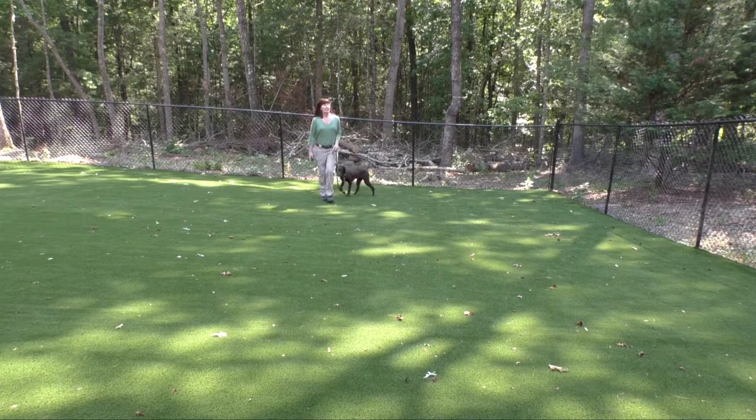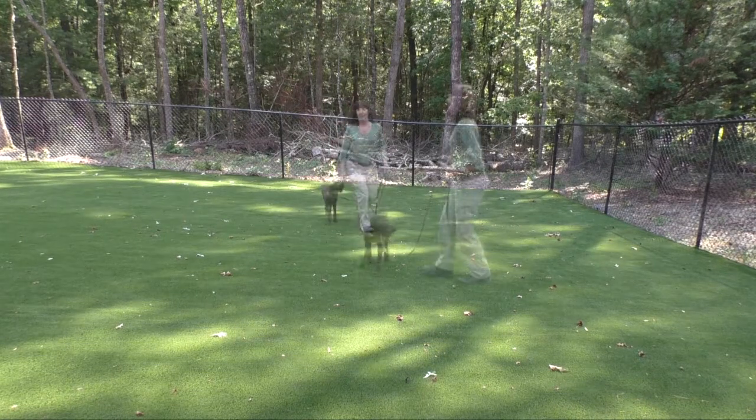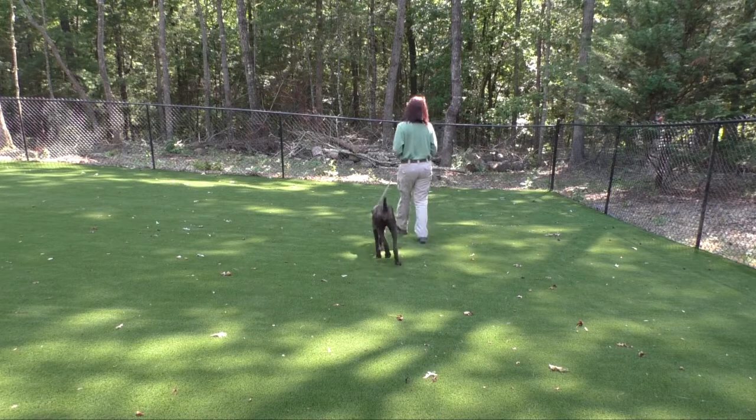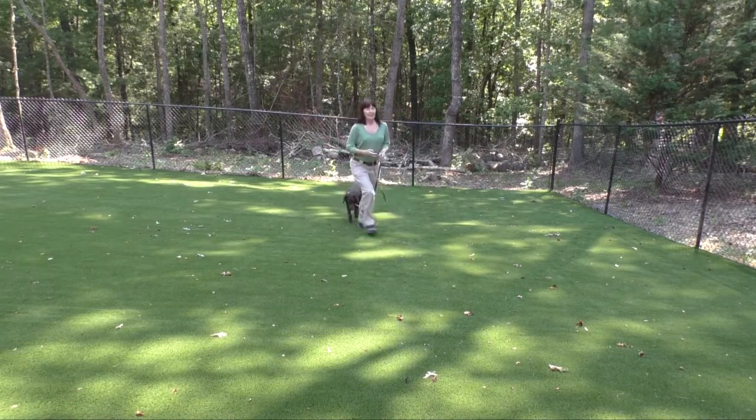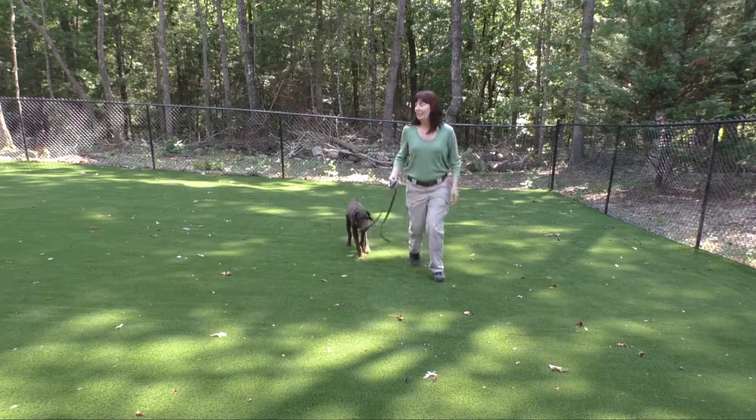This is the follow me command, an informal leash walking command. Puddin can walk in front, behind, or to either side, just so there's no tension on the leash.